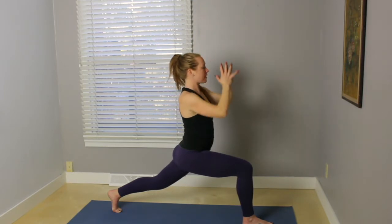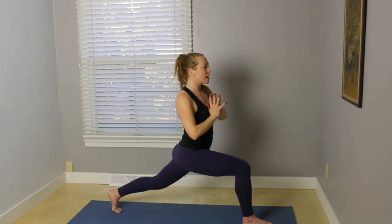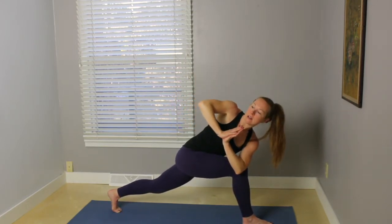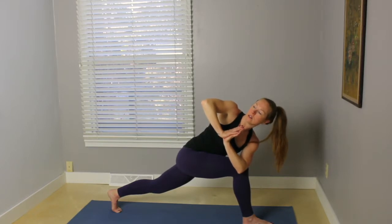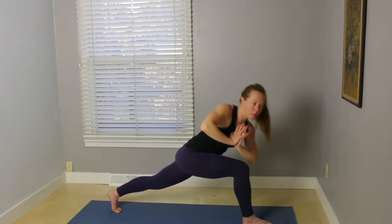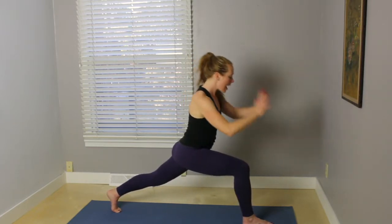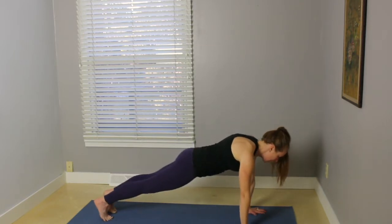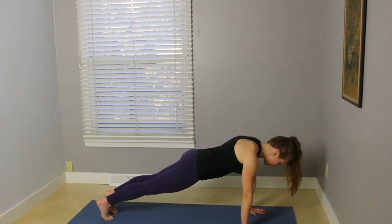On your exhale, palms come together and down to heart center. Inhale here. And on your exhale, twist — bring your left elbow to the outside of that right knee. Gazing up over the right shoulder. Make your back leg nice and strong. Inhale, bring the chest back to the center. Exhale, place the hands. Step back to plank.